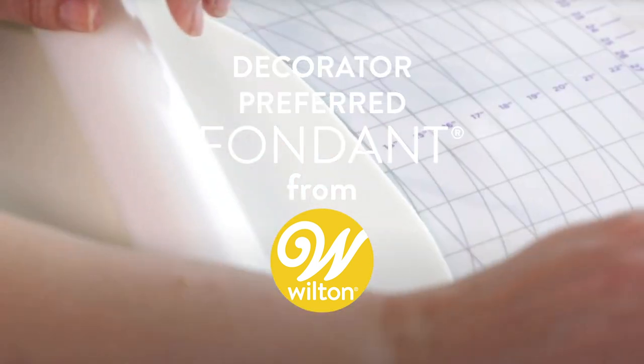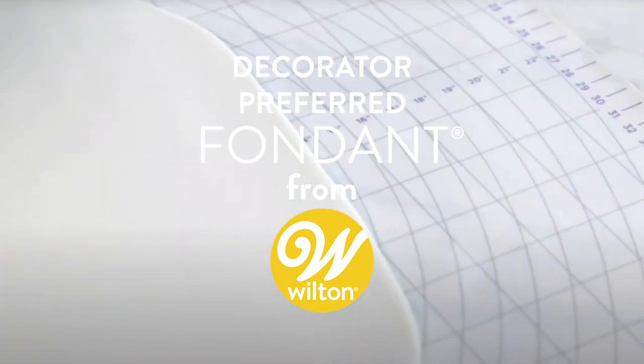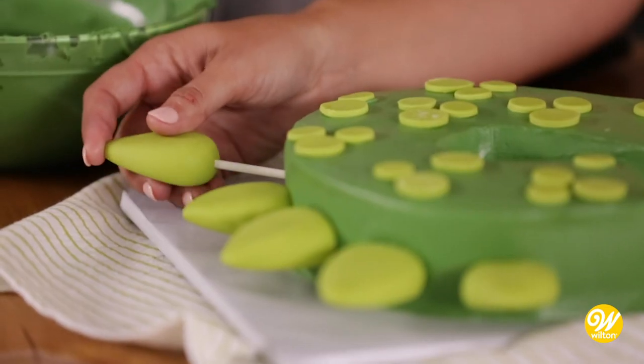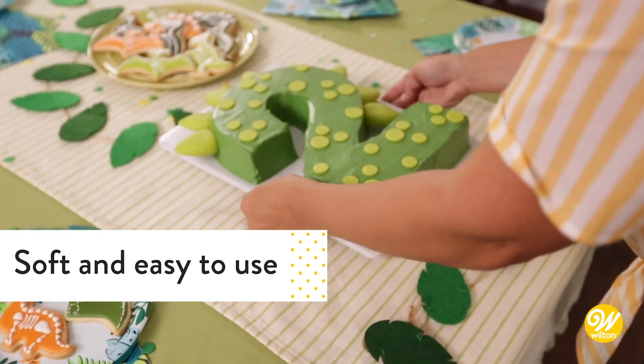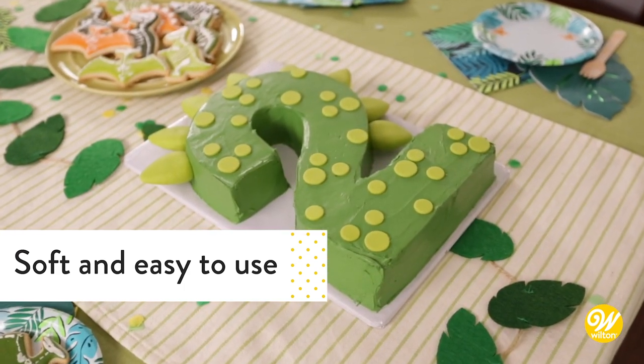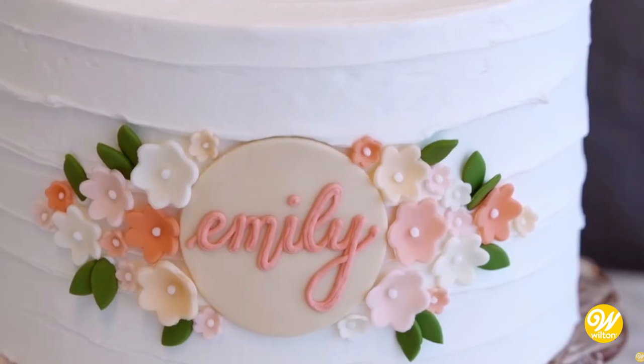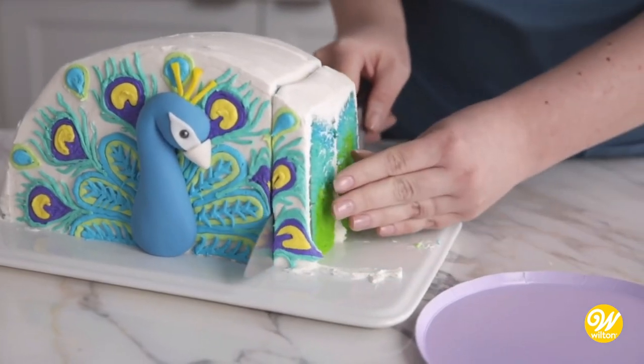Whether you're new to fondant or you've been using it for years, Wilton White Decorator Preferred Fondant is a great go-to any time you want to get a little extra creative. Our fondant is soft, easy to roll out to cover and smooth over cakes, or to sculpt and shape to create ribbons, bows, and other accents that make your cake uniquely you.